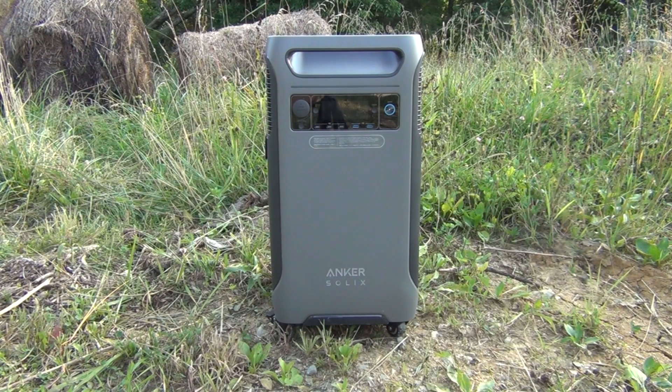It is expandable with various battery packs — this is the Anker Solix BP 3800 — and you can expand from 3.84 kilowatt hours all the way to 26.9 kilowatt hours, running a whole lot of things including your house. It will take a maximum of 2,400 watts of solar input using six large solar panels, which allows you to charge it to 80 percent in just one and a half hours.